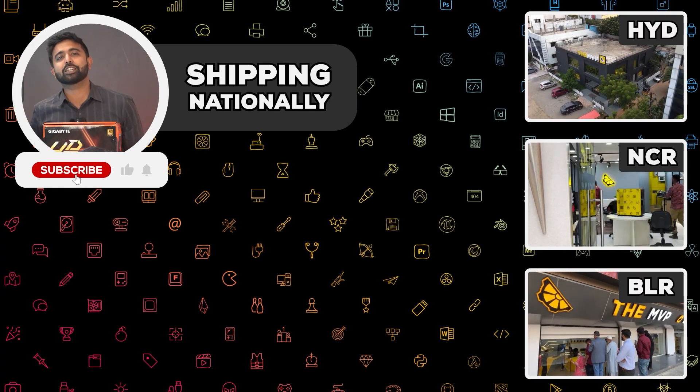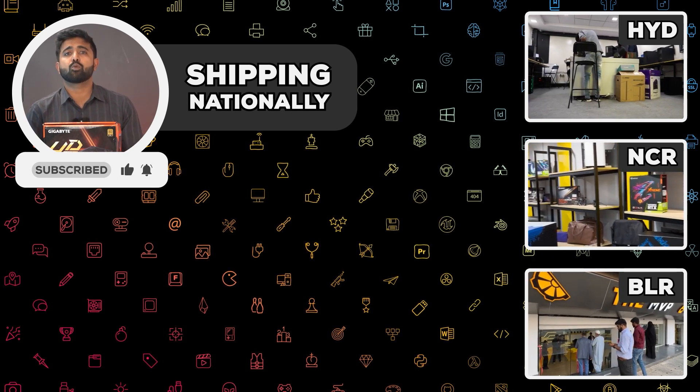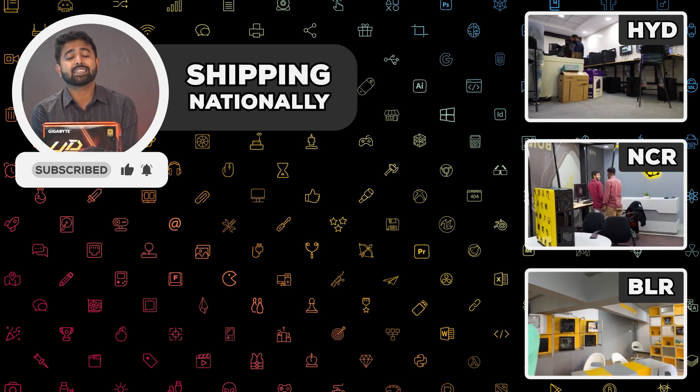Our scientific review has given us some positive results, so you shouldn't run into issues. And that was all for this product's review. Let us know if you guys want more of these in the comments below. Until next time, cheers.